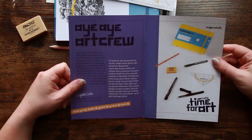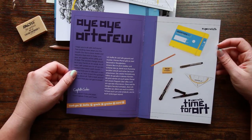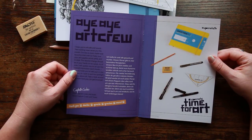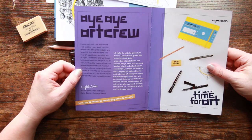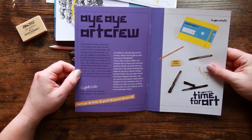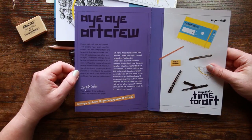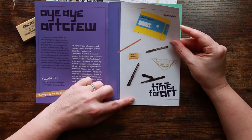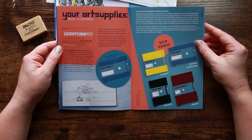The battle post says: 'I hope you're all safe and sound. Two pieces of exciting news await you this month. Our box is more stable and beautiful than ever to make sure your art supplies arrive safely and in style. As of now I will update you on all Upcrate-related information each month and warmly invite you to take part in this process.' It then gives a snapshot of all the supplies inside.